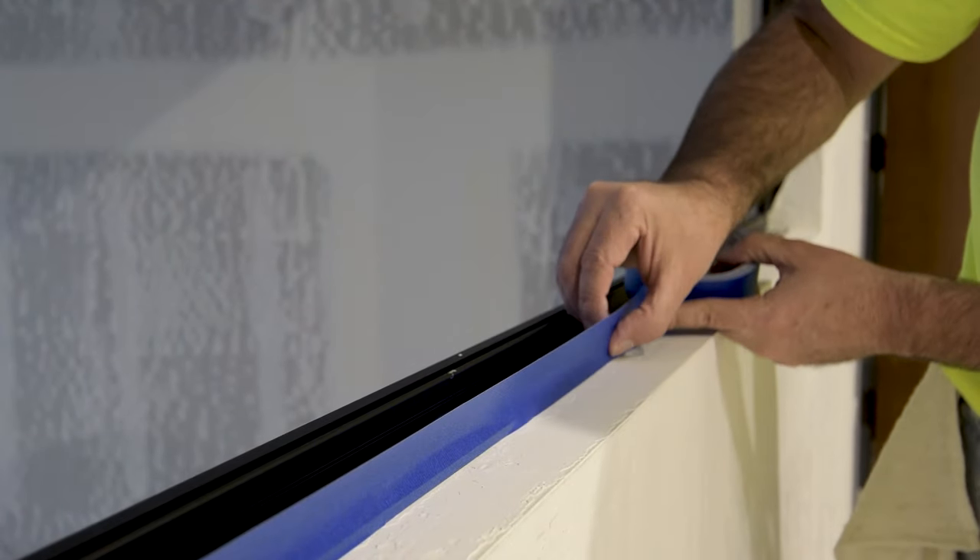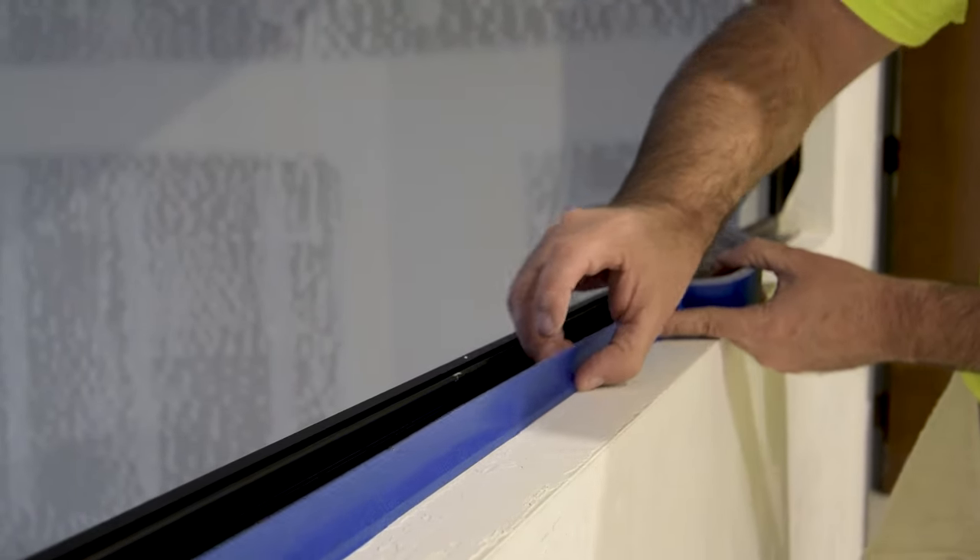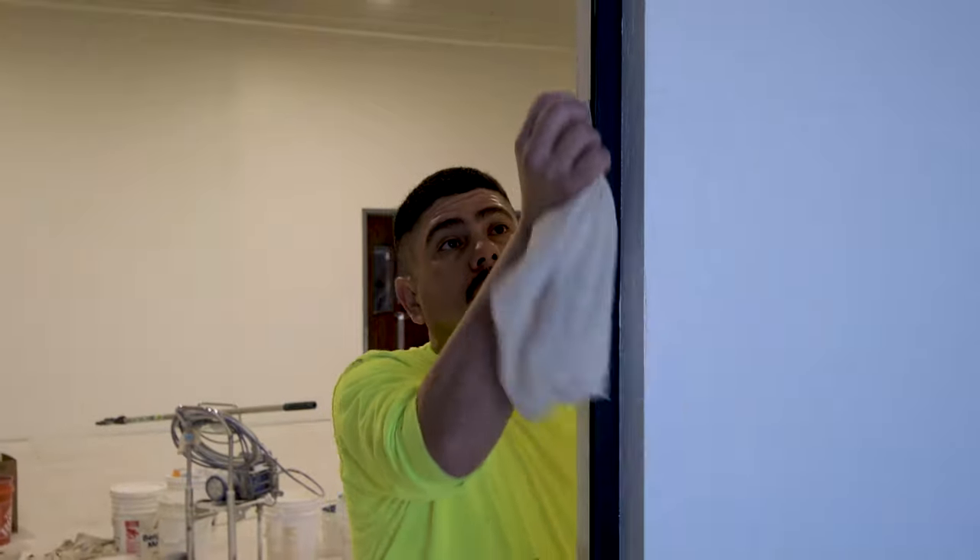Prepping for paint jobs at Moreno & Associates includes a strict routine to ensure efficiency and cleanliness every time you're out on a job.